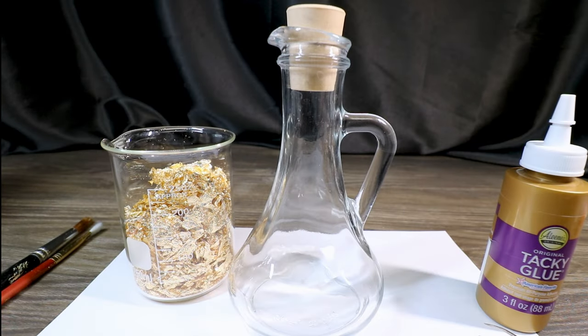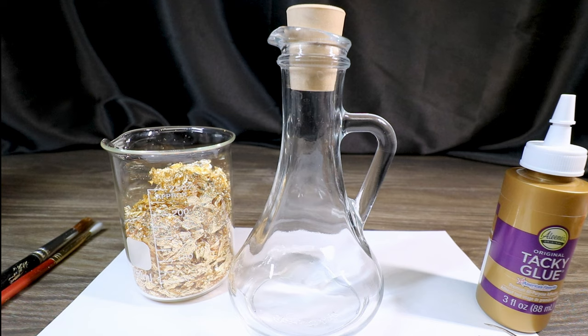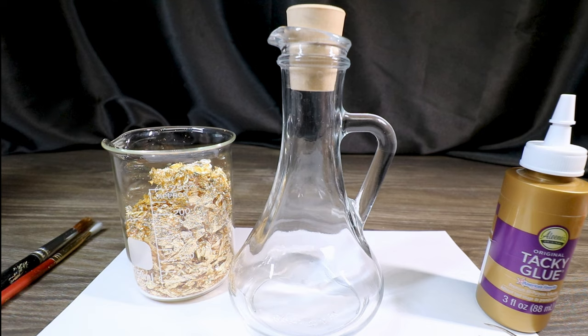The first thing we're going to do is gold leaf a couple sections of our bottle. Just a little warning: if you've never used gold leaf flakes before, they will go everywhere. Make sure you're doing this somewhere without a breeze. If little gold flakes get everywhere, lint rollers work really well to pick up fragments. You may want to do this somewhere confined and somewhere you don't mind getting a little messy or glittery.